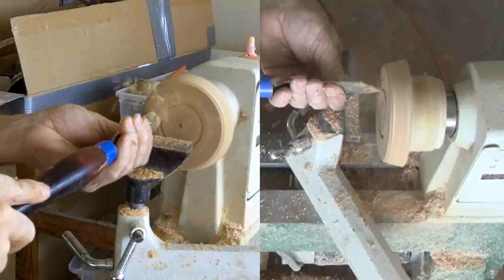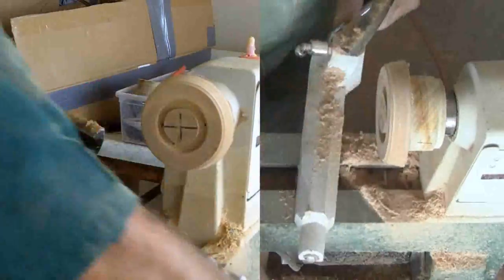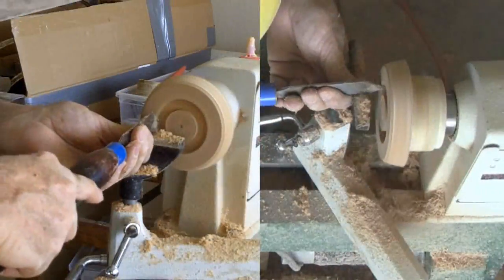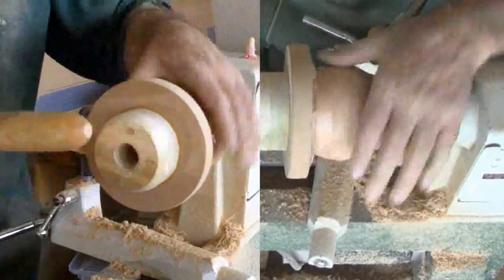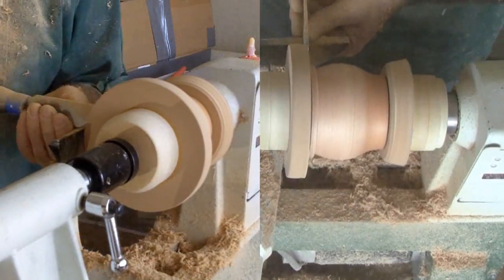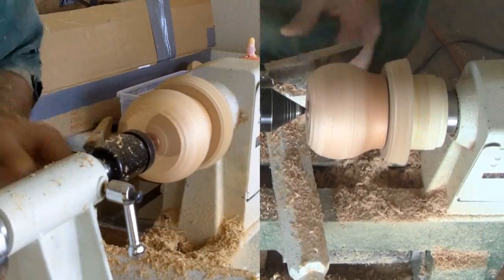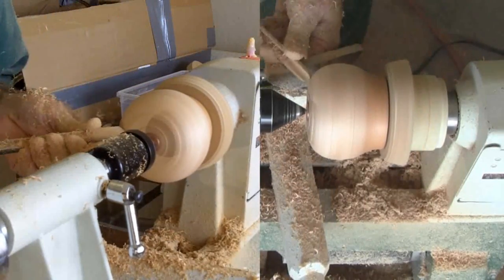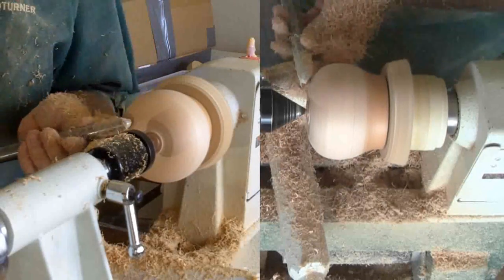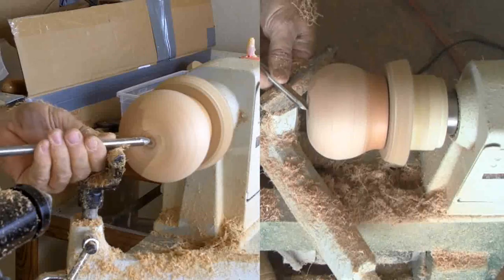Now I'll make a jam chuck to reverse mount the bottom — a similar process to cut a mortise to fit the tenon. This MDF face is nasty but at least it's uniform. I tapped it in to seat it in the mortise, then brought up the tailstock. I used a penny between the point of my tailstock and the bottom of the box to avoid marring the bottom — Mr. Lincoln did a great job. After shear scraping, I sanded up through the grits and finished the remainder of the box.